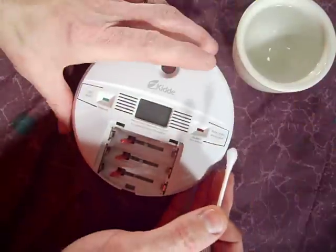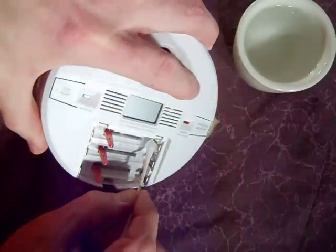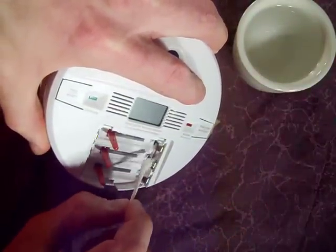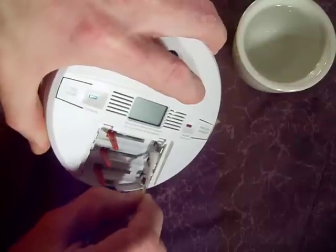Then using a little bit of water — you can use distilled water, I just have tap water here — go ahead and again wipe down all the surfaces and try to get all the vinegar and any leftover stuff off of there.